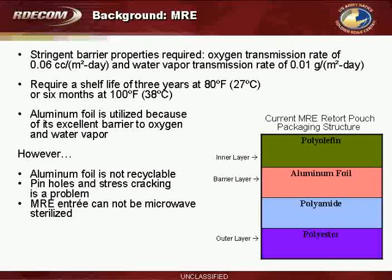That are required for the MRE Retort Pouch. Oxygen barrier transmission rates are required to be less than 0.06 cc per meter squared per day, and water vapor transmission is required to be less than 0.01 grams per meter squared per day. That's because MREs require a shelf life of three years at 80 degrees Fahrenheit, or six months at 100 degrees Fahrenheit.